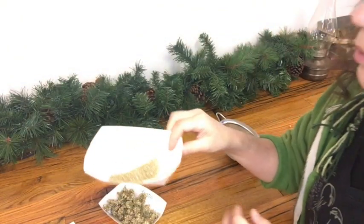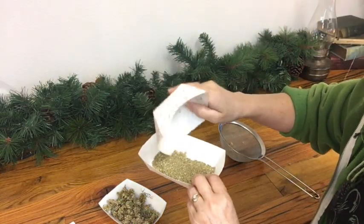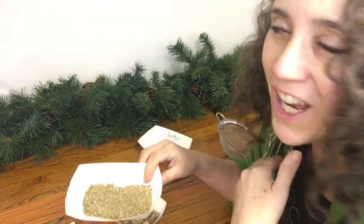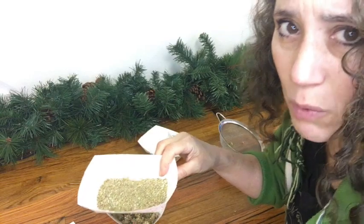This method works extremely well because if you blow on yarrow seed, it's going to blow everything out — the chaff, the petals, and the seed. So you don't want to do that with really lightweight seeds like this, and that would include your valerian seed as well.